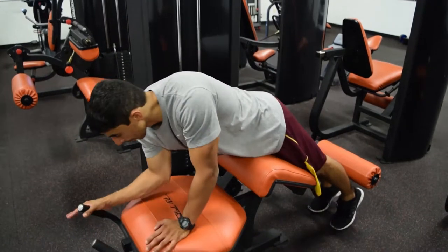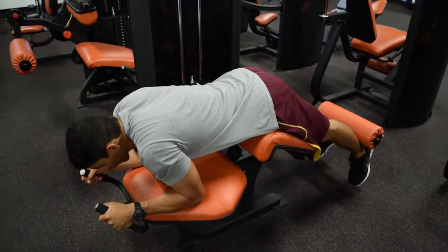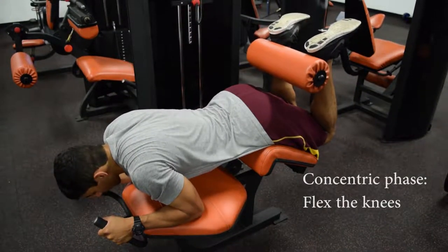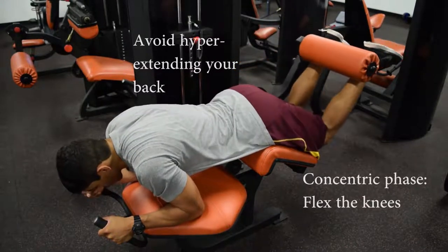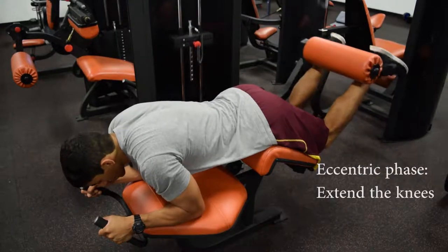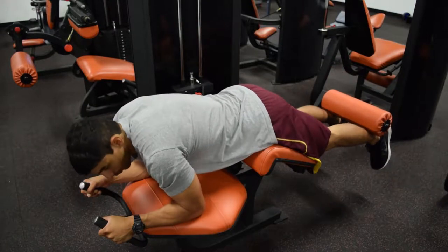So you're going to lay down and grab the handles. The only thing you do when you perform this exercise is flex the knee joint, go as far as you can to the full range of motion, and then extend back out until your knee is fully extended. Flex the knee joint, extend the knee joint.